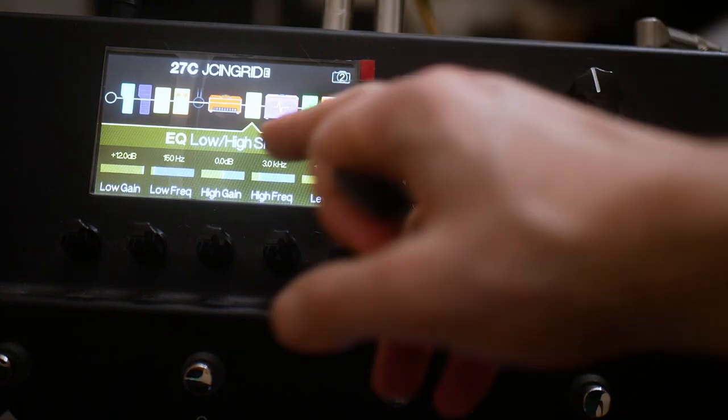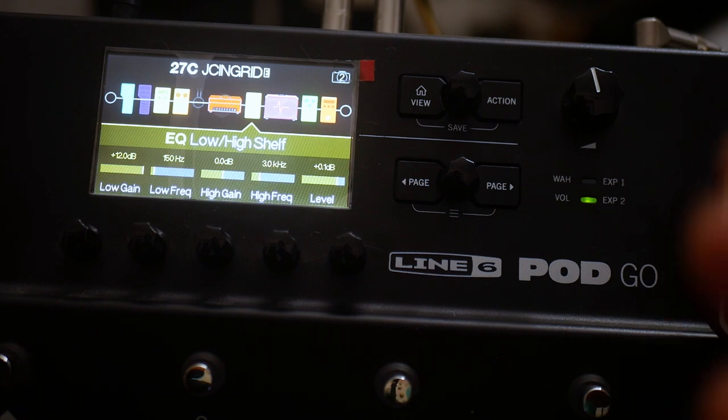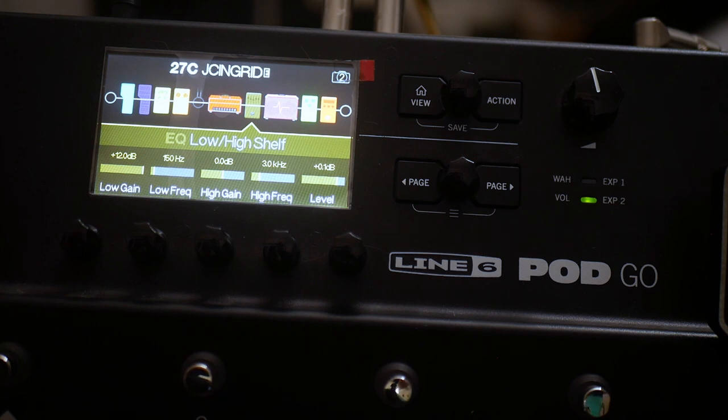The EQ low-high shelf — we're using this to kind of add some low-end feel and low-end rumble. You can consider taking this out in case you're finding it too muddy. If I was riffing I'd probably keep that out, as they get slightly less muddy.